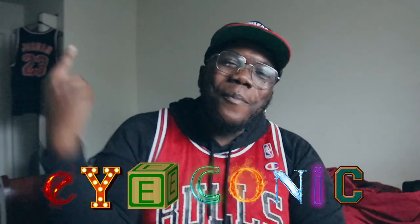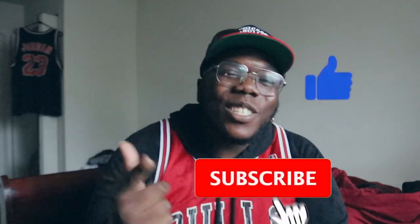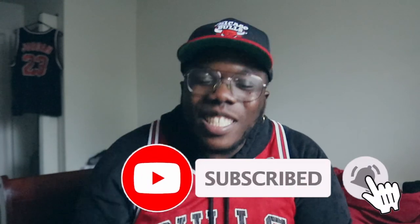What's up, Worship Boy Iconnit back again with another video. You read the title, man. Before we get into this video, y'all make sure y'all hit that like button, hit that subscribe button, and also that notification bell.